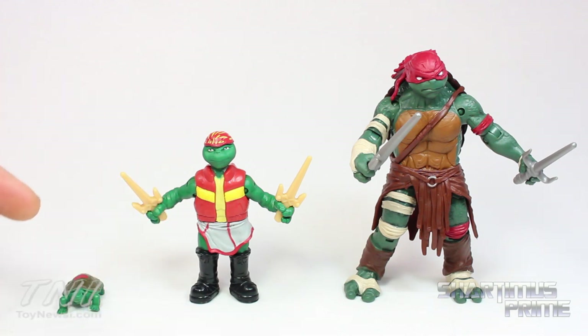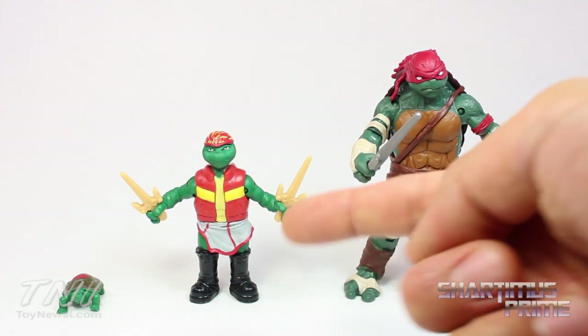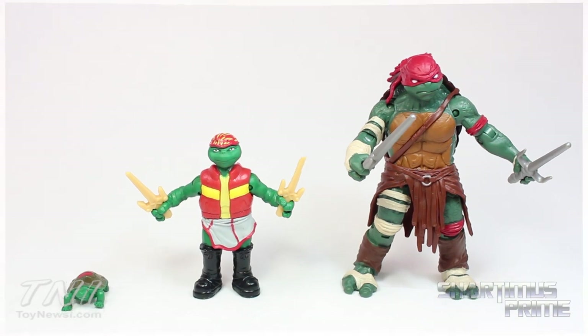The box indicates that this is actually 'Turtle Raphael,' that's 'Teen Raphael,' and that's 'Ninja Turtle.' That's just really weird to me — this should be the Ninja Turtle, right? That should be the kid. I don't know. But anyway, let's take a closer look at these guys.